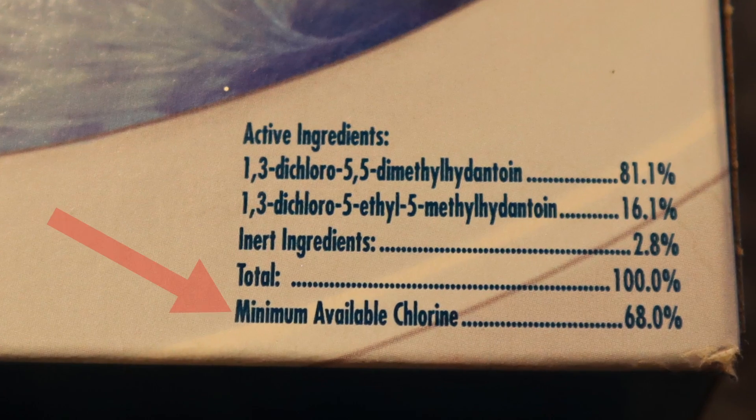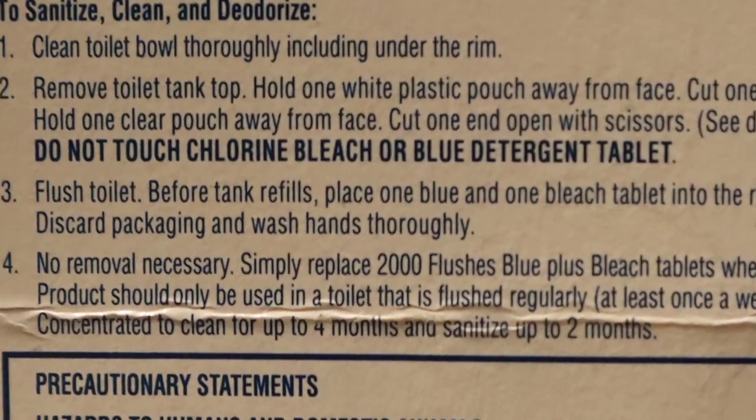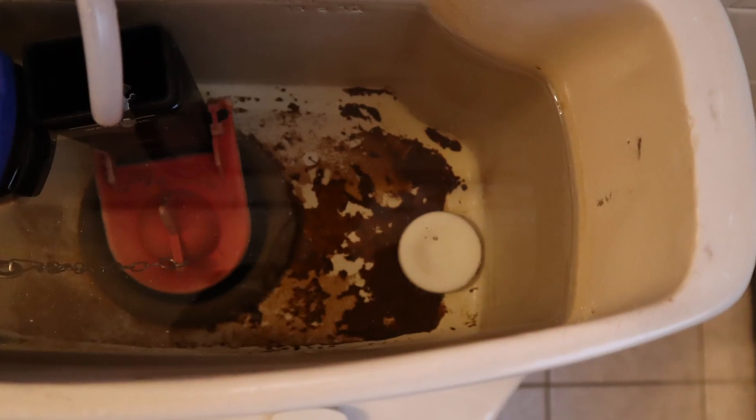These tablets contain at least 50% bleach, which is why you're not supposed to touch them directly with your fingers — kind of like adding a chlorine tablet into your pool, not meant for your skin. The way they work is that these tablets break down in the tank water, which slowly releases the cleaning and bleach agent into your toilet bowl every time you flush.